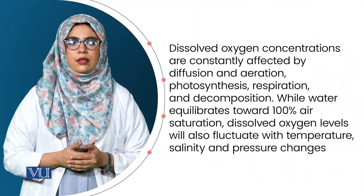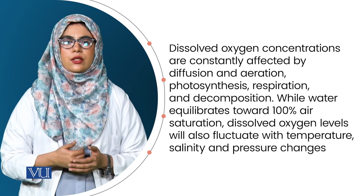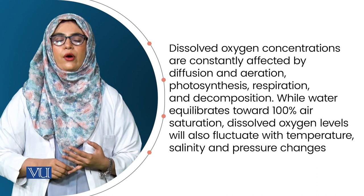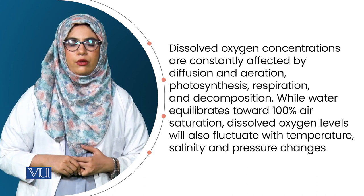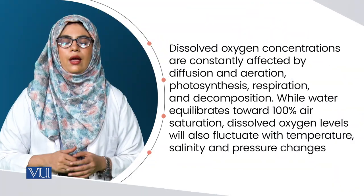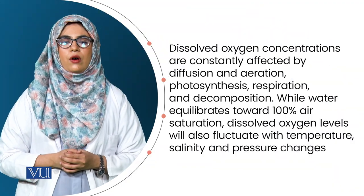There are different methods to measure dissolved oxygen concentration. The selection of methods is based on: first, the number of ponds or tanks to be used; second, the accuracy which we require; and third, the cost of the measuring technique.